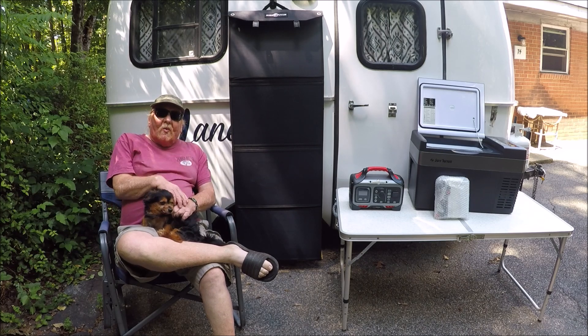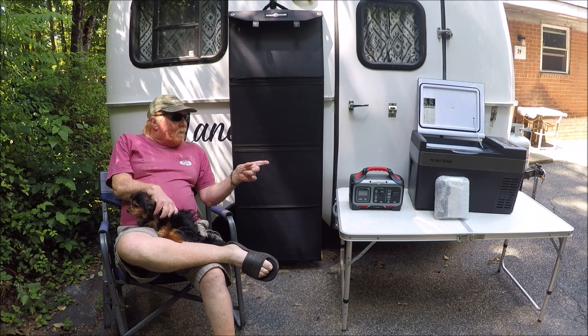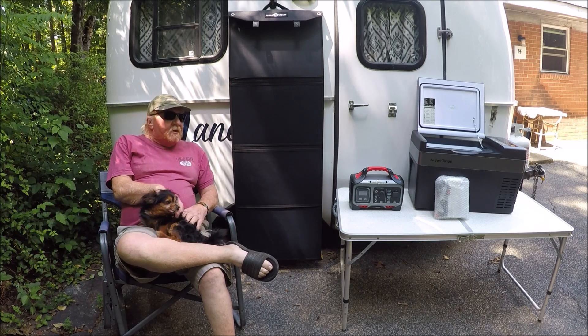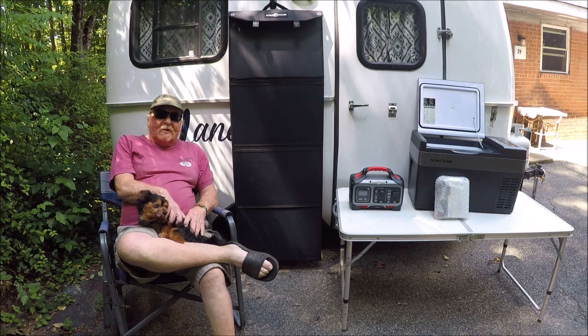I bought a 100-watt Rockpal foldable suitcase solar panel. I bought a Rockpal 300 solar generator, and I bought a 26-quart cooler made by Tutas — I have no idea how to pronounce it. I'll give you all a close-up view of them here in a second.